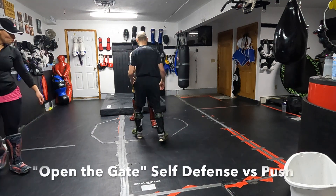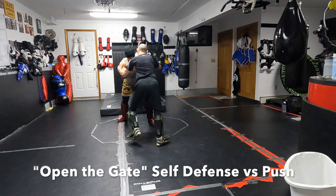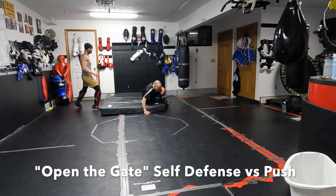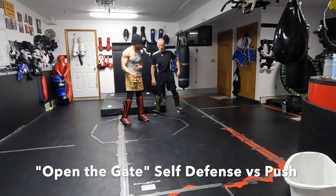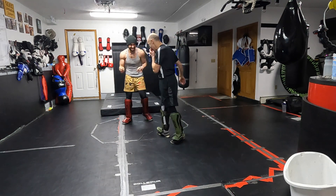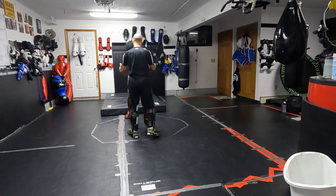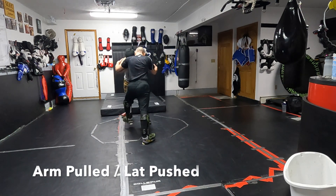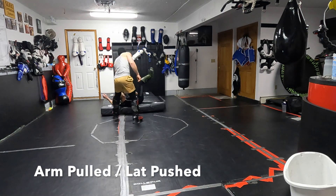The person with the back to the camera is always the attacker in this video. I'm playing the attacker going after my student, and they're learning the 'open the gate' technique. It's a self-defense technique against someone that's going to push you — something I teach young police officers who might get pushed into traffic, over a guardrail, or into some other compromising position by someone who's much stronger.